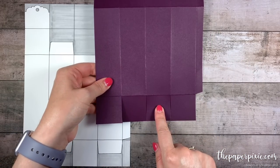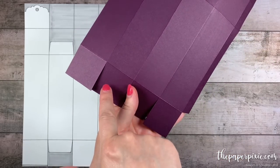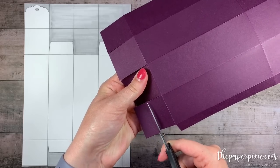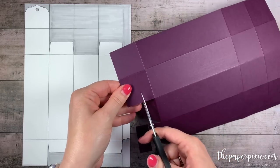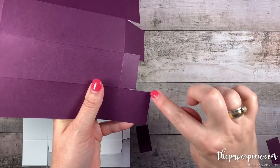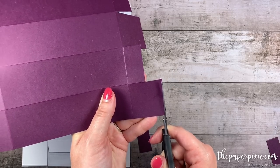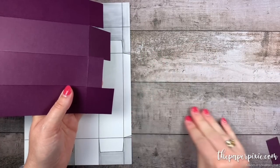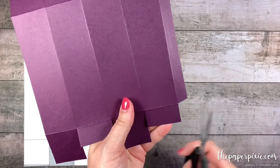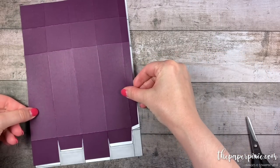This second panel in from the right we're going to leave untouched, but I'm going to come in on the first and third panels from the right and just remove half. Then I'm just going to remove about a sixteenth to an eighth of an inch sliver from the end of this last tab — that just gives the box a nice finish when we close off the bottom. I'm going to come in on these two short tabs and notch those in, and the bottom cutting is finished.